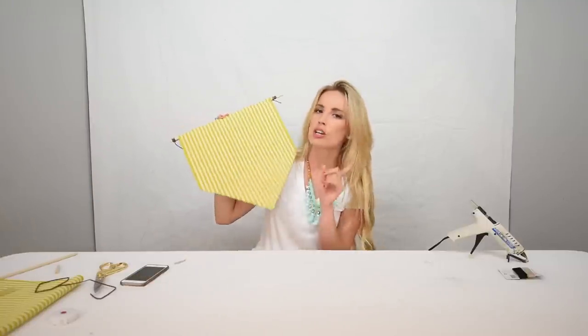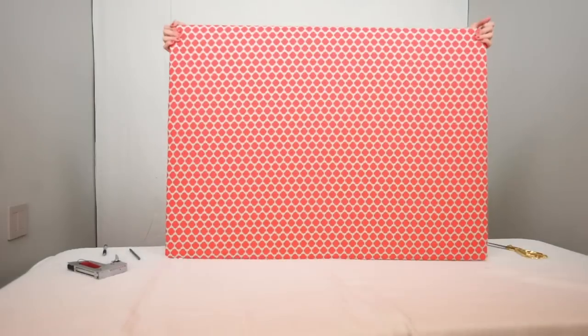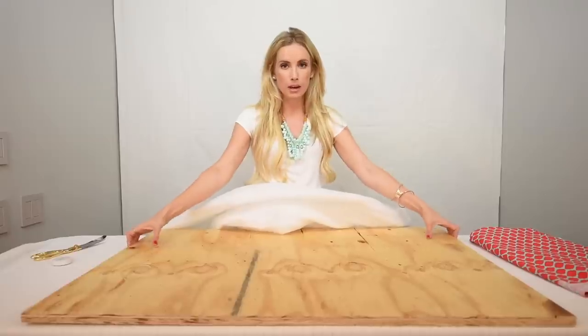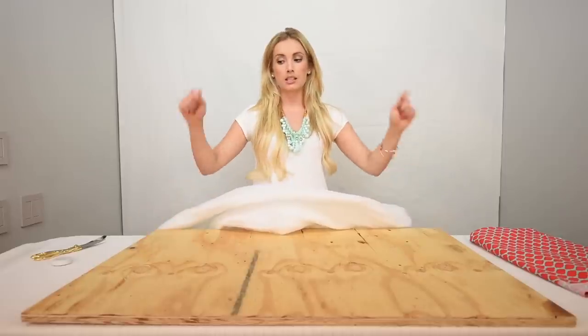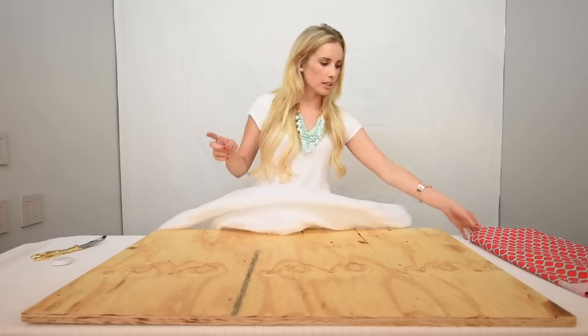Now we're going to DIY our own headboard for your dorm room. First, you have to measure your bed — you want the width to go all the way past your mattress so it doesn't fall on you. If you're using it on a dorm bed, you don't need to secure it to the bed because it'll go wide enough to just slide right behind your mattress. When you get your fabric, make sure you get enough to go a few inches over the sides.